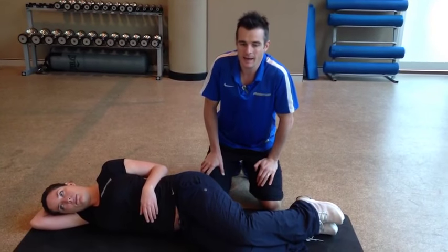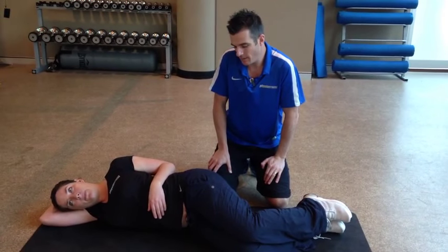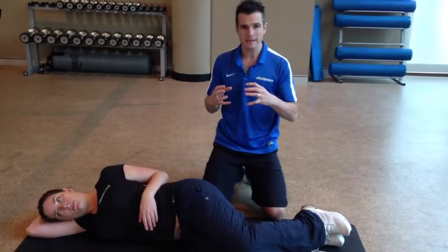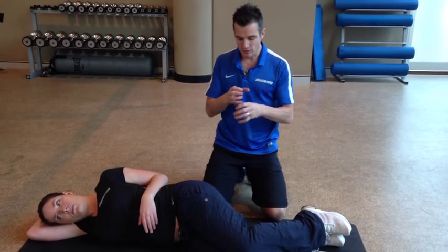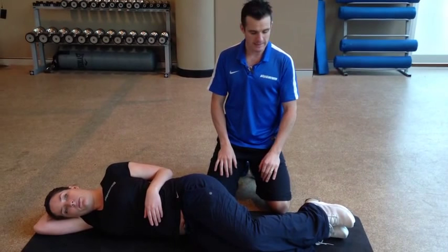We're back with Alki who has had disc surgery — a discectomy. She's doing really well and now we're at the stage where we're getting her working on her core and all the muscles around the core to give her more stability and stiffness through the spine, so she stops moving the spine too much. One of these exercises is a side plank, or a side bridge if you like.